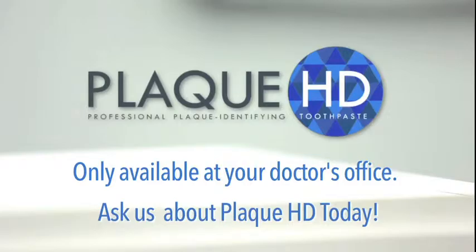Be sure to ask your doctor about Plaque HD today. It's the best way to protect your investment in orthodontics while you or your child are in braces.